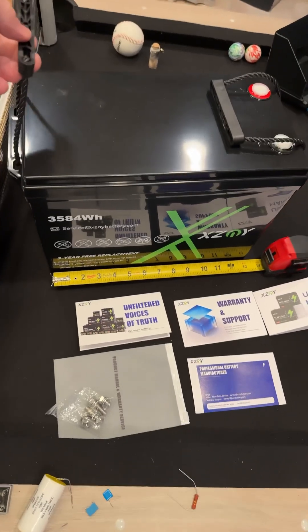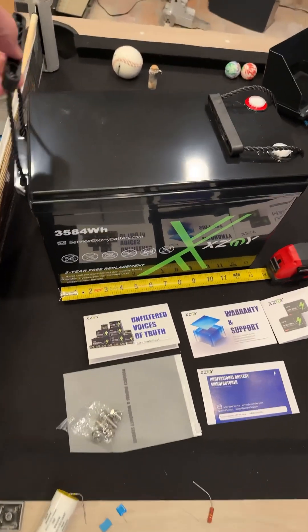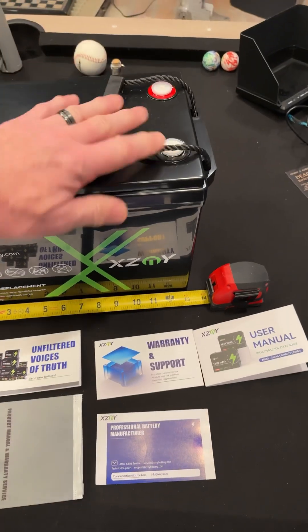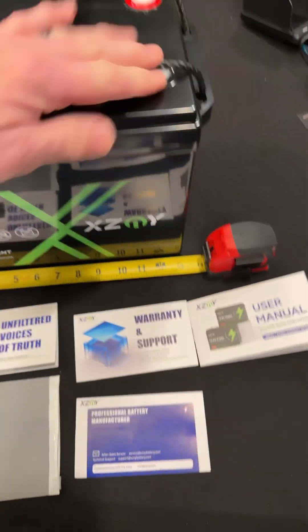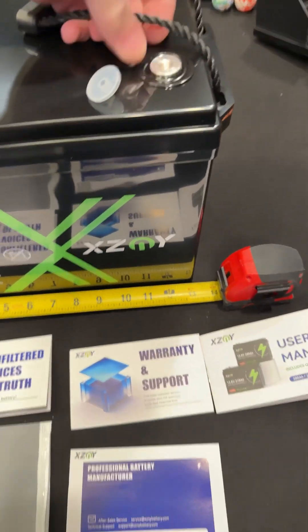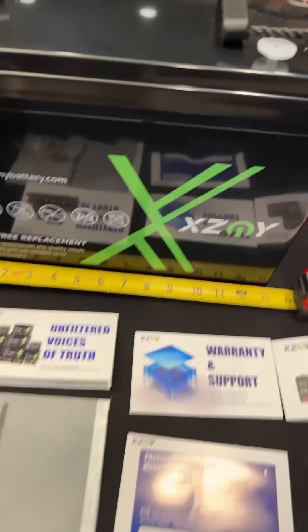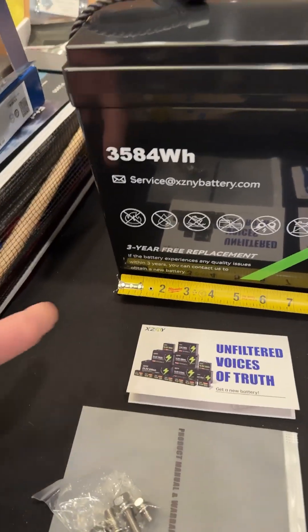I went to pick this up and I couldn't believe how heavy — 54 and a half pounds. It is so dense, it is packed. Look at the ports, they're kind of flush with the little metal bars, just barely above the surface. You have these nice handles, and you need them because this thing is very heavy.